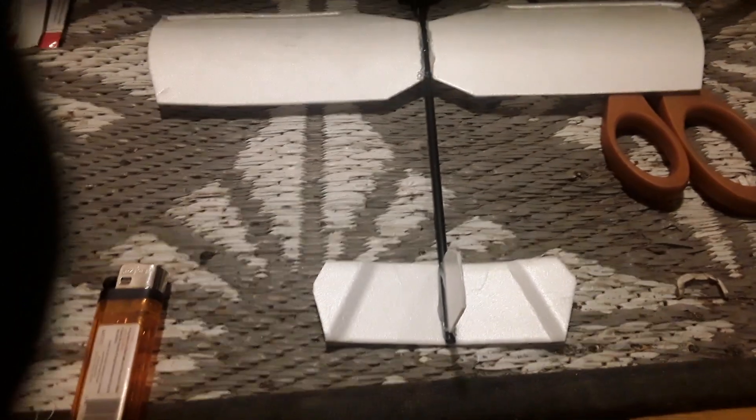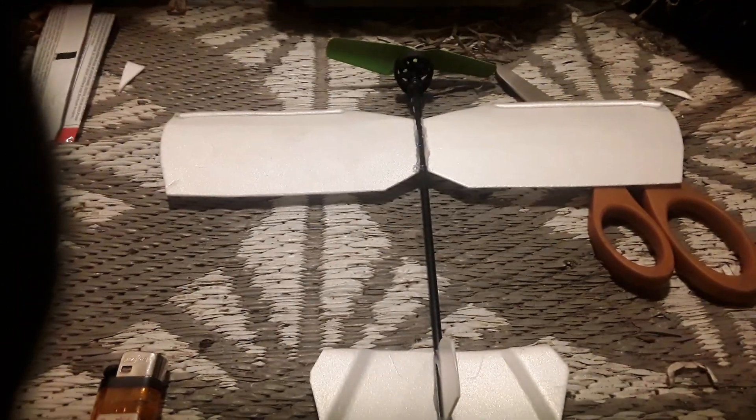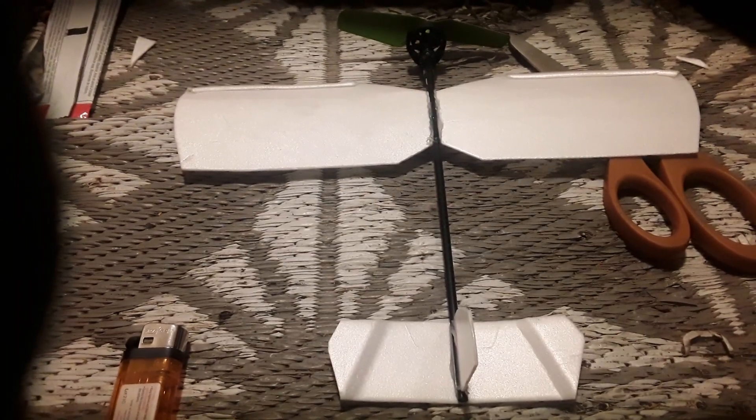I just kind of saw what I wanted in my head and started building. It took about 15 minutes to build this, literally. It's nothing but hot glue gun glue, a pair of scissors, and the motor and gear reduction system. It's so easy to do. I just thought I'd show you guys this design, so I will just run down for you some basic measurements, and then we'll go from there.